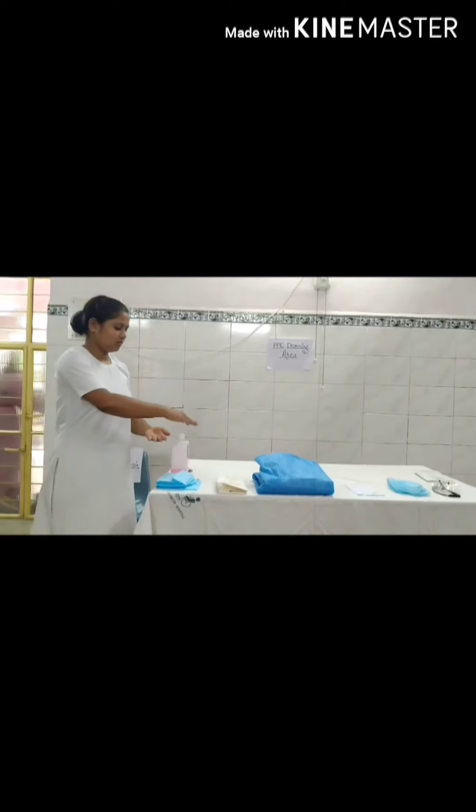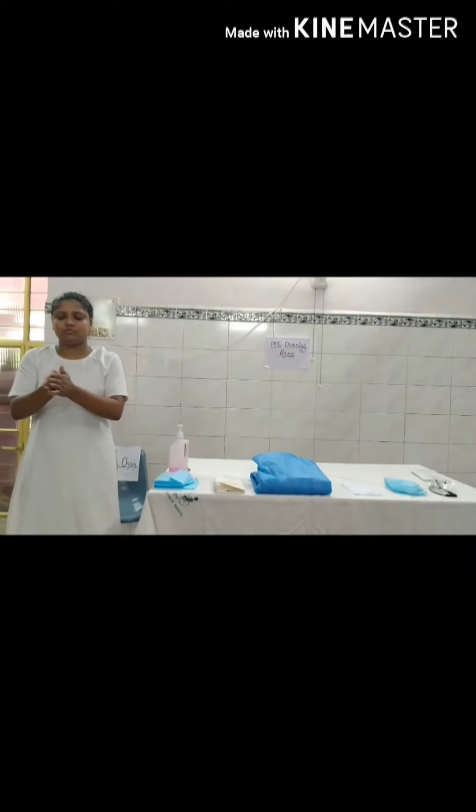Sanitize your hands with 70% alcohol-based sanitizer according to WHO protocol.